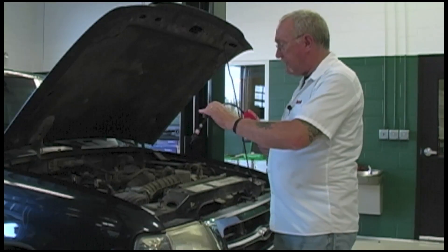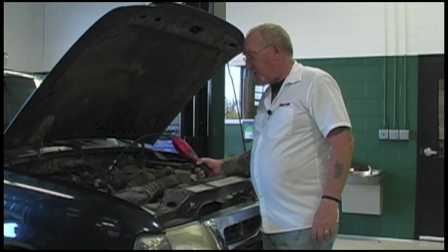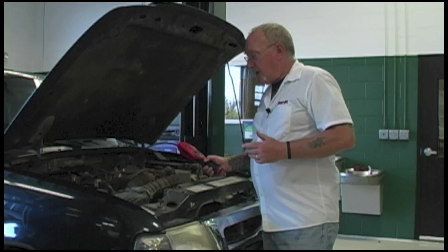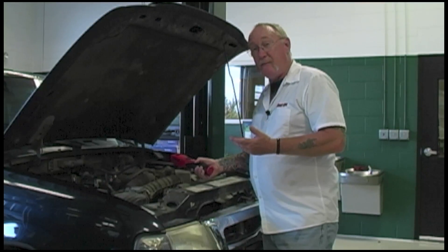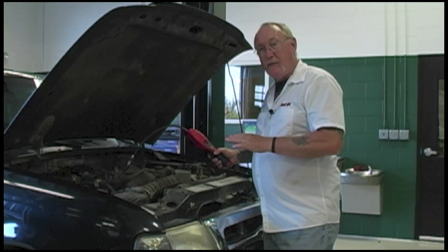That about does it for the sniffer. Take your time. Make sure you get right near the joints — within an eighth of an inch of the joints where the hoses are crimped to the metal. Any connection points, take your time. Get up underneath because, again, that refrigerant sinks. You're going to pick up leaks around the base of the connection more than around the top. Just take your time and go through the whole system.